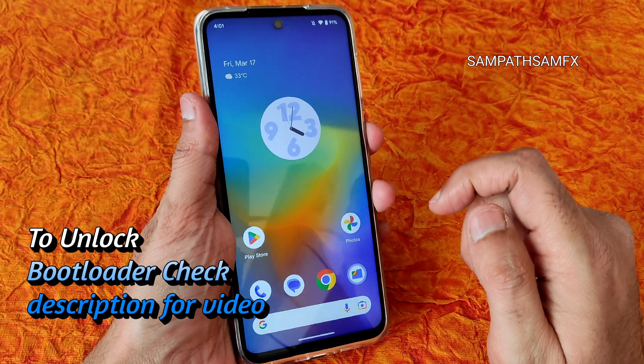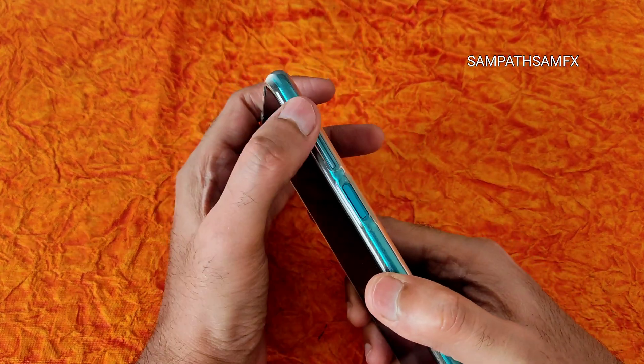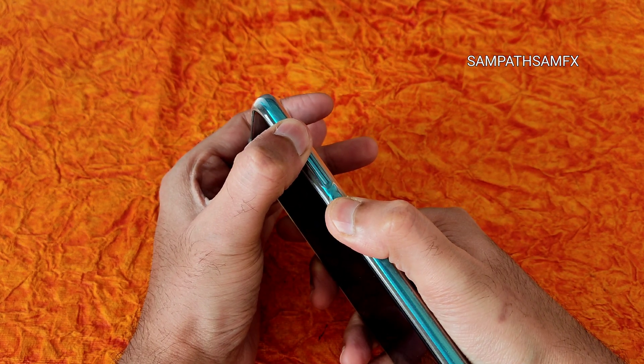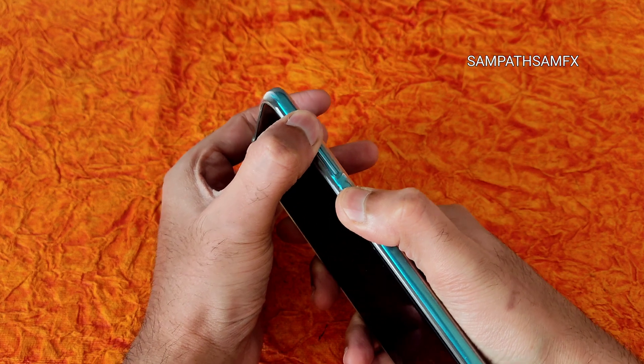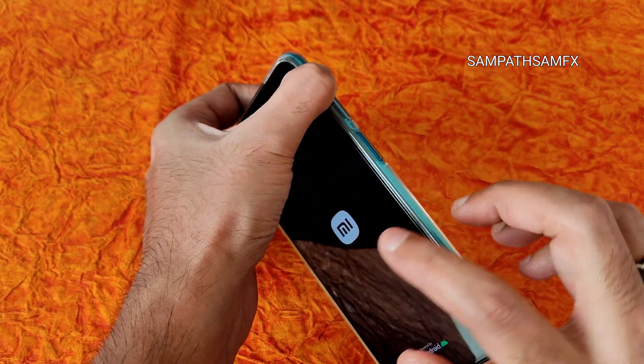Then turn off your smartphone and press the Volume Up button and Power button to boot into recovery. You will get a haptic feedback, then you can release the Power button.